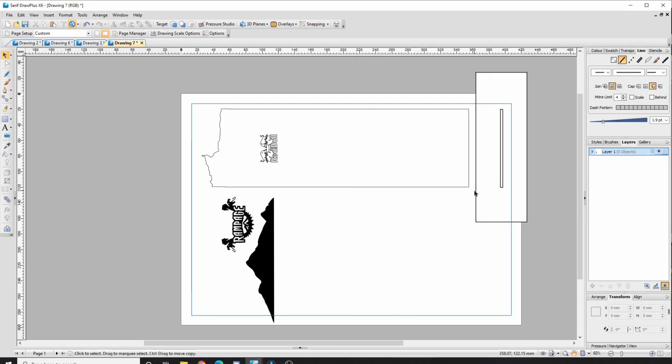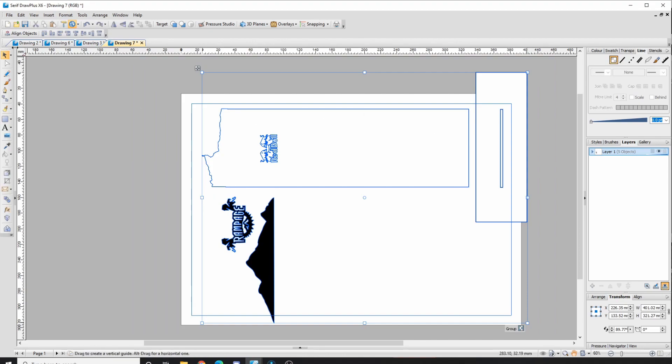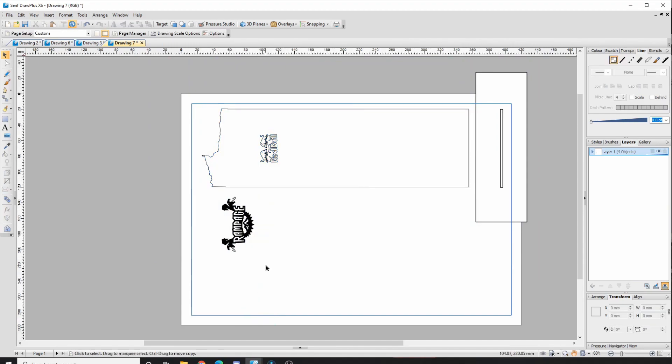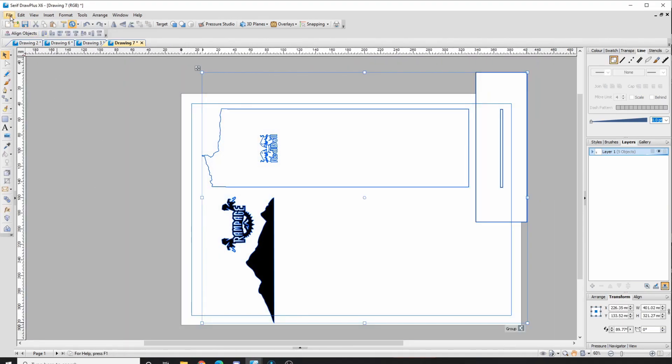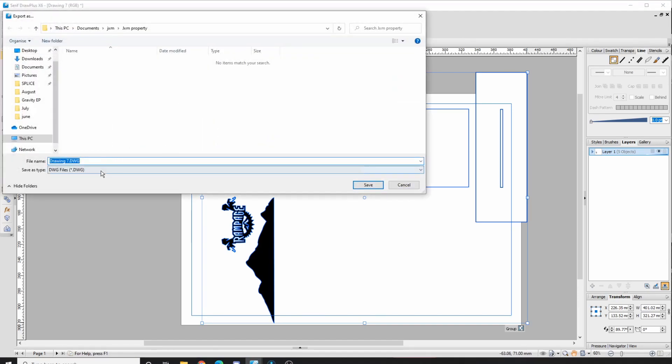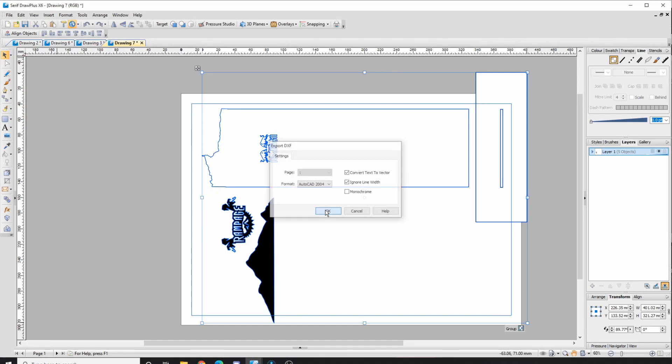One last thing I forgot to mention is how to actually export as a DXF file. One practical approach is to highlight everything and export as a single DXF — it saves headache to keep all parts on the same file rather than searching for part one, part two, part three. When you put it into your laser cutting software, you can just delete the parts you're not cutting at that point. Go to File, Export, Export for CAD/CAM, save as type DXF, then click Save and OK.